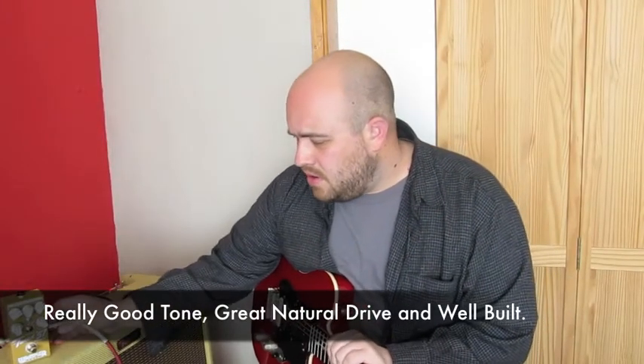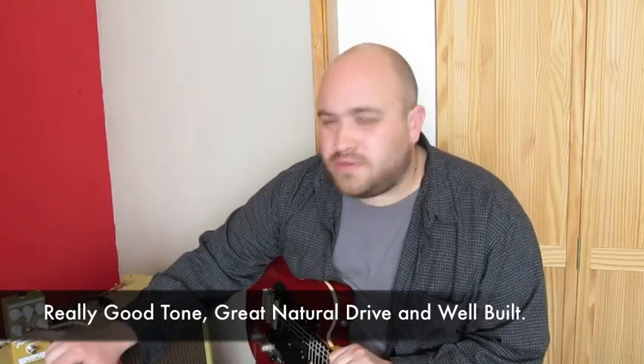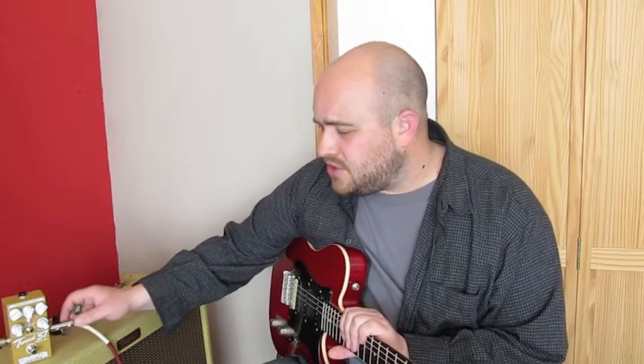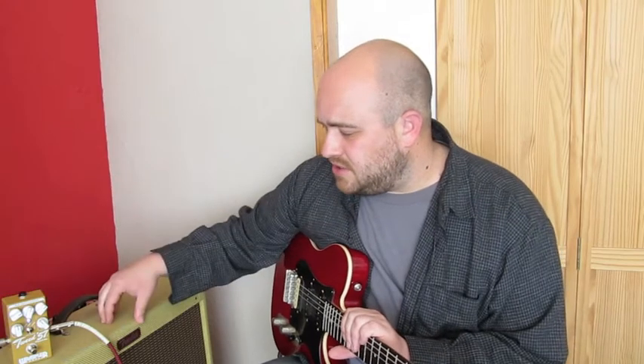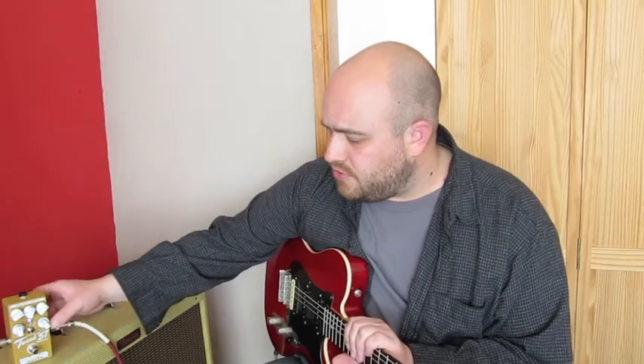I really like the Tweed 57 pedal. It's got a brilliant growling gain, there's a lot of options of different tones with the input selector, the dynamic response is really good, the way it cleans up with the volume, and it's got a good EQ on it as well. It's just really good to be able to get the tones you get from driving a valve amp really loud — which you can't do all the time, especially in practicing situations — out of this little box. The drive really does sound really good when it's growling away, so yeah, pretty impressed with this one.